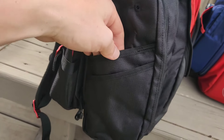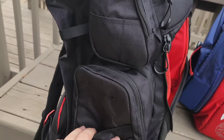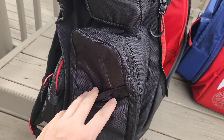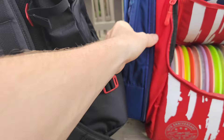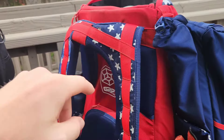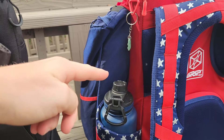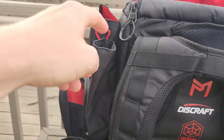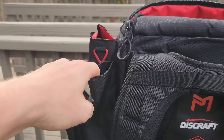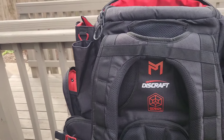The other side has a couple things too — again, one pocket there, identical lower side pocket. Looking at the back, the old bag had the umbrella holder, which this one also has, but on the other side the new bag has something different: a retriever holder. So if you carry a disc retriever, you have a spot to hold that.